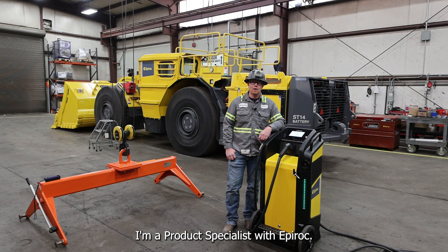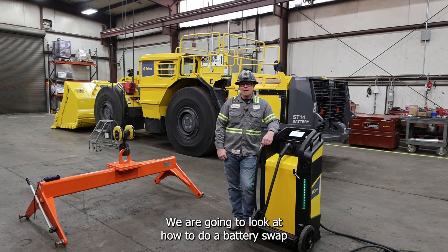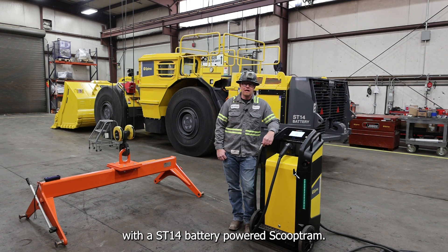Hello, my name is Jared Christensen. I'm a product specialist with Epiroc. We are going to look at how to do a battery swap with a ST14 battery powered scoop tram.